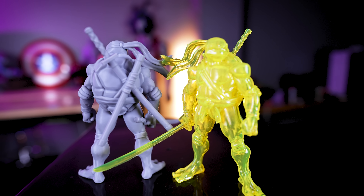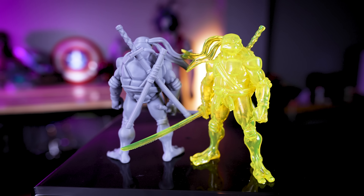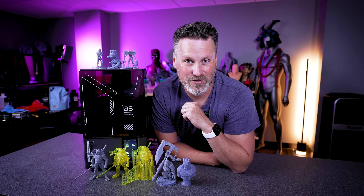Thanks so much for watching, everyone. Let me know what you think about the Mars 5 Ultra and its tilting vat. Thanks again for watching, and I'll see you next time.